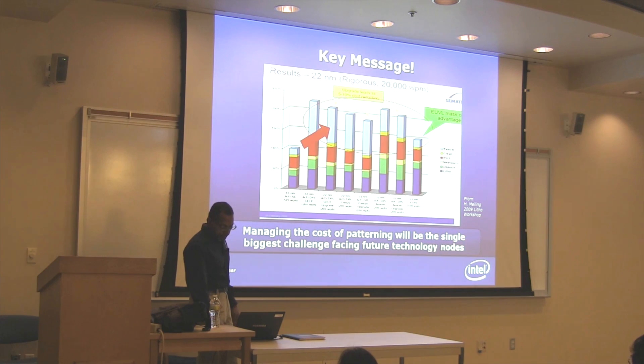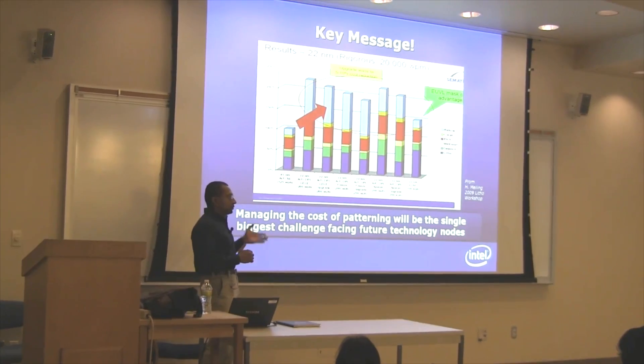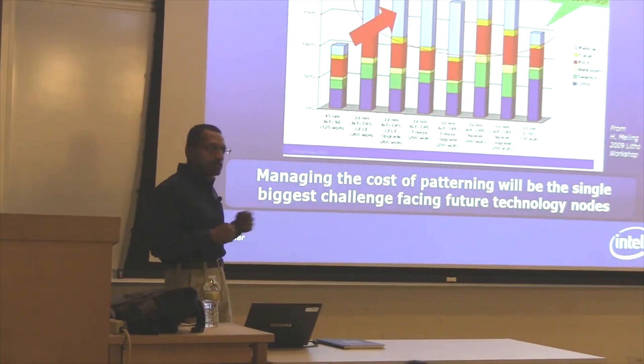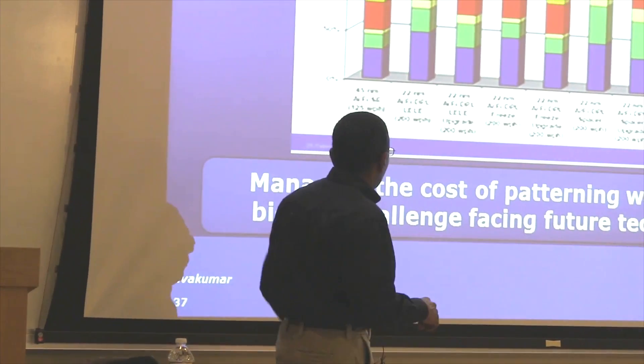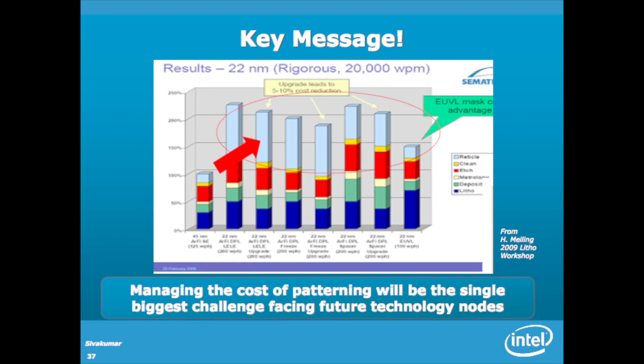A key message is that in general, we're getting into a regime where in order to stay on the Moore's Law trend, we're having to do lots and lots of complicated things. Either we throw lots of masks at the problem, or we go to technologies that are really expensive and complicated. Lithography is becoming 40-50% of the total cost of making a chip. How do you minimize the cost of patterning and still deliver density? That's become as important as the technical details of how to print these patterns.